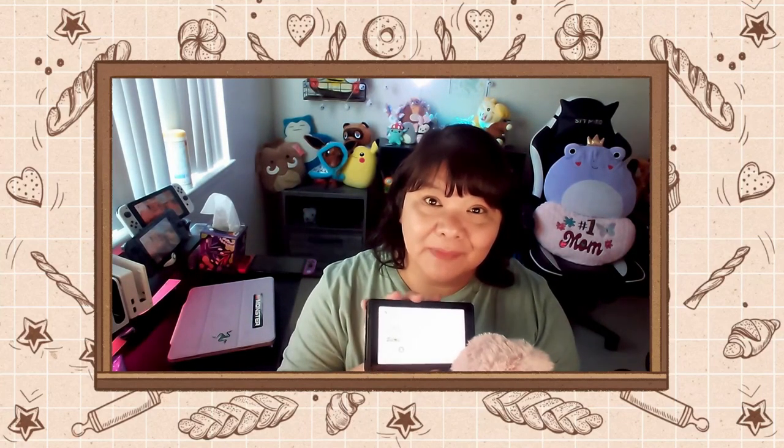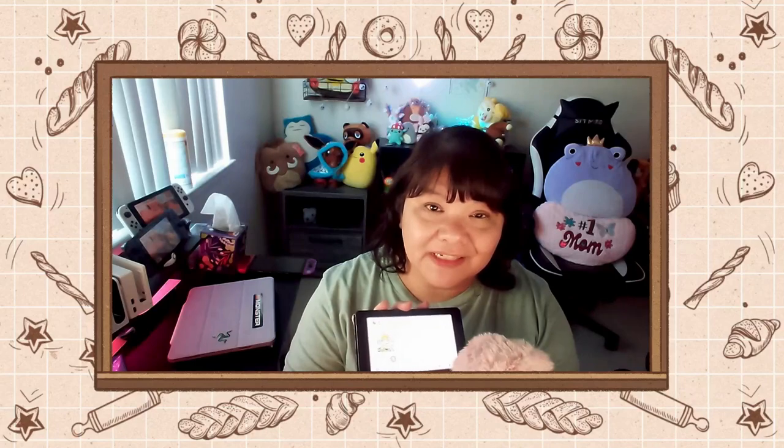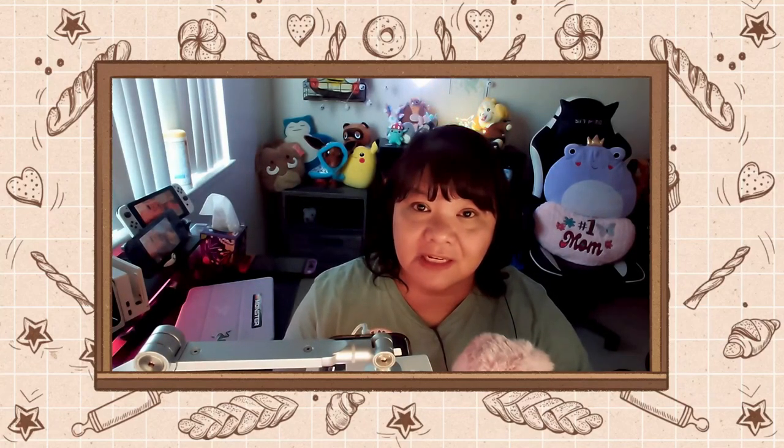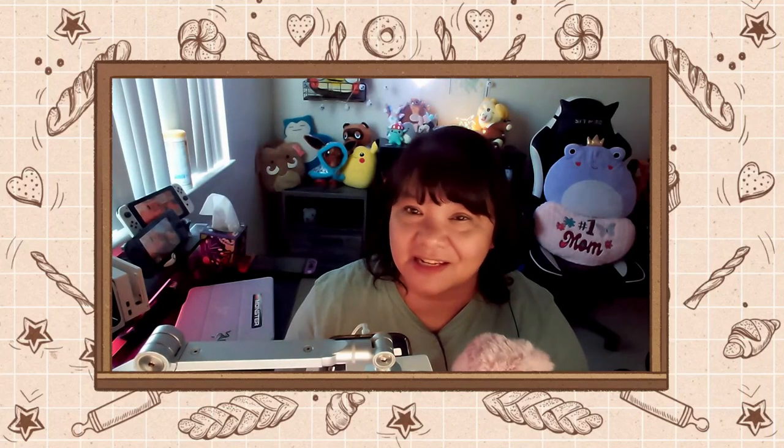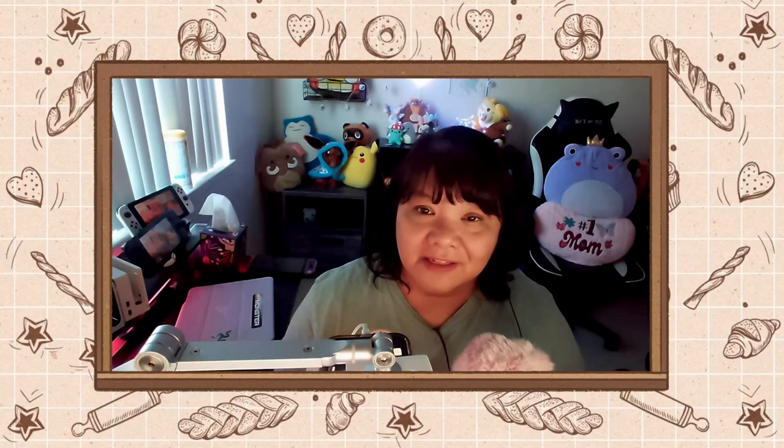Here I have a brand new unmodded, untouched Switch. Before we get started I just want to note a couple of things. One, this is for Animal Crossing and Pokemon use only — I don't want anyone to get into any trouble. There's going to be no piracy involved; piracy is illegal so we will not be doing anything like that. And don't use this in any online competitive anything — it's not fair, just don't.